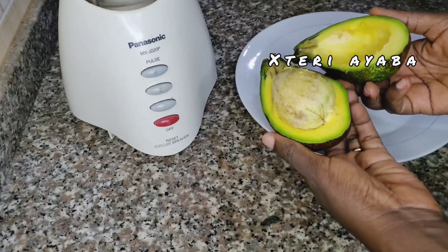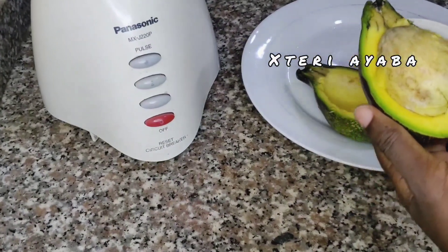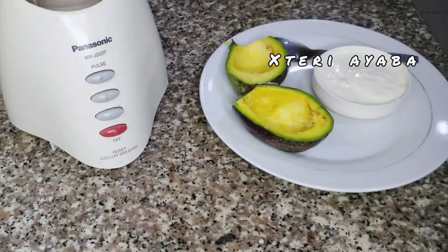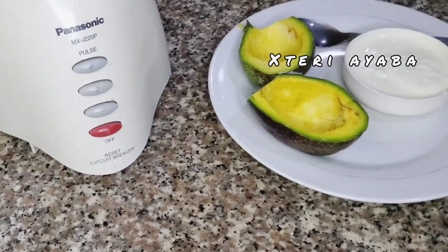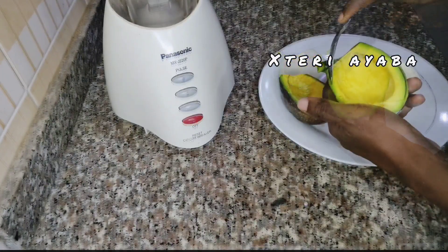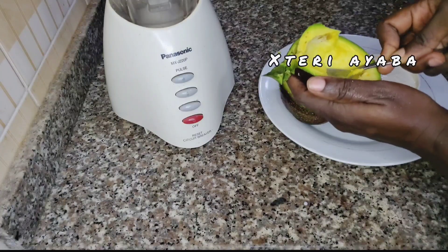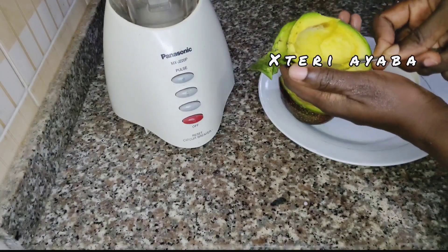First of all, we are going to be making our avocado paste by using one avocado. We are going to be adding yogurt and also apple cider vinegar. I made a video on how to make your own apple cider vinegar — I'll be dropping it on the screen and it will also be in the description box.